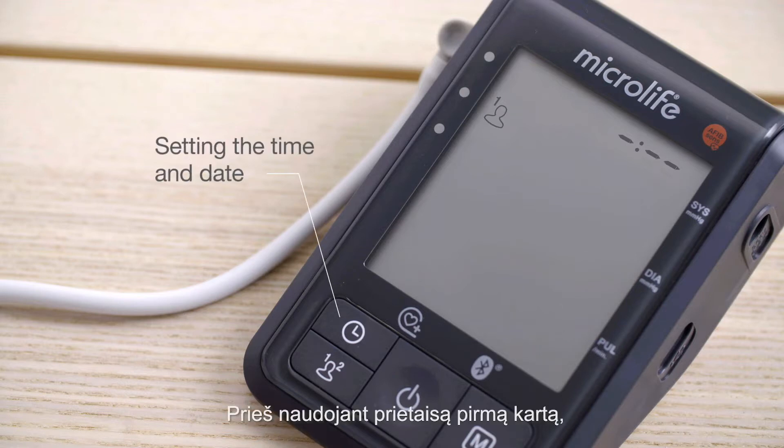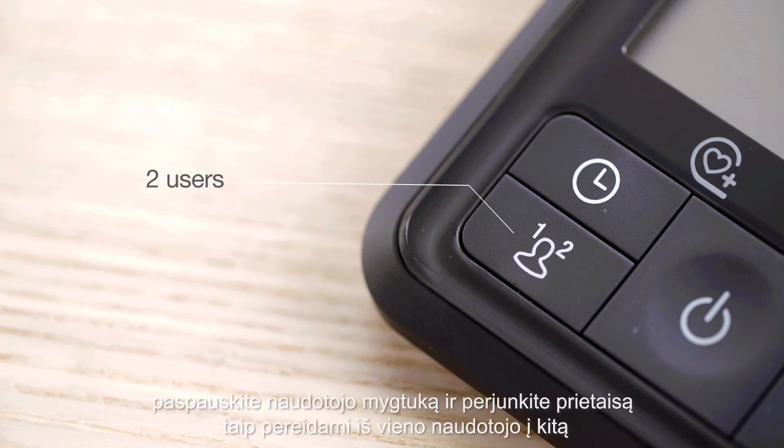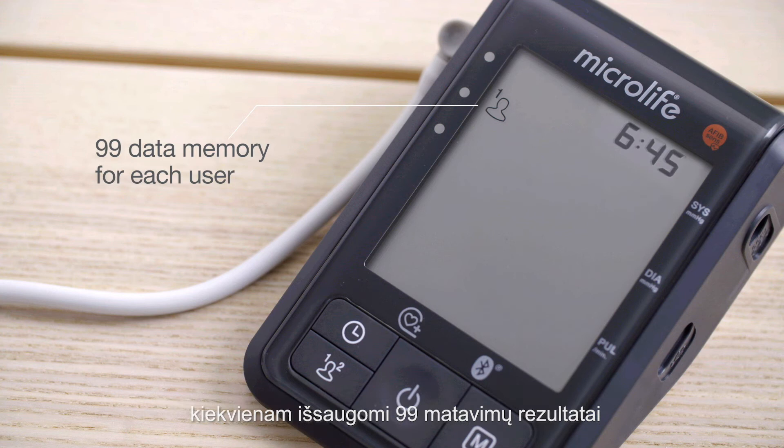Before using it for the first time, we recommend that you set the time and date, enabling you to retrace your readings later. To ensure you do not mix your readings with your loved ones, press the User button to switch between User 1 or User 2, each with 99 memories.